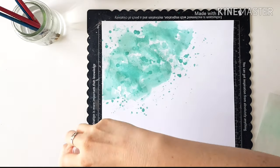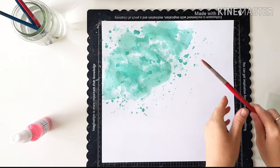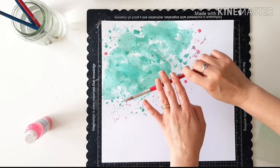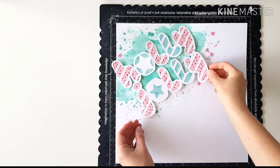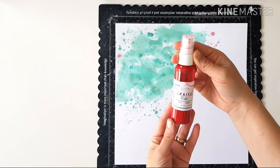Next color: Spritz Cotton Candy. This is a pretty, pretty pink — wait till you see this one. Pretty, pretty pink. And just drawing on the little bit of pink in the pattern paper. On that pattern paper we've got those little tiny spots of red.